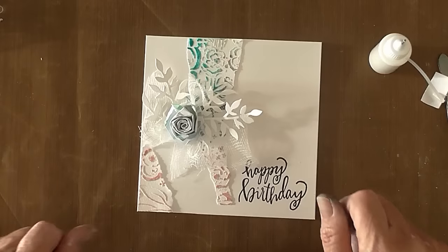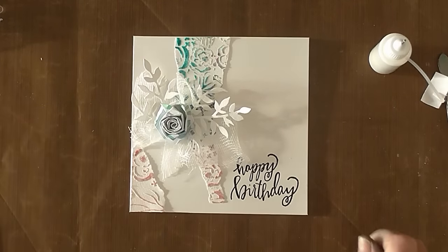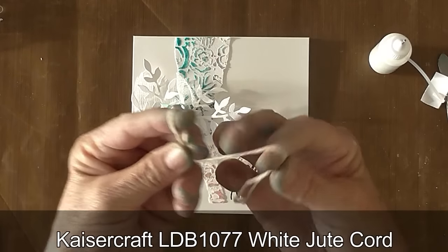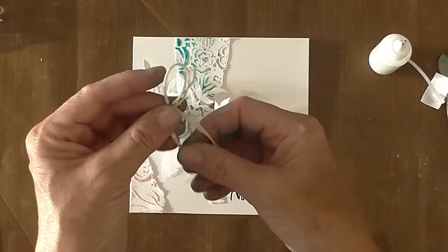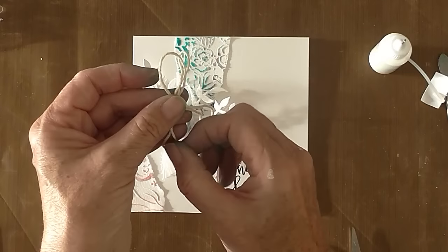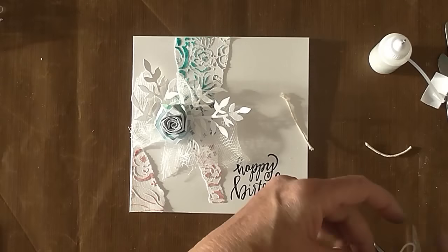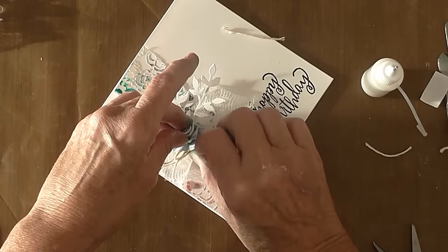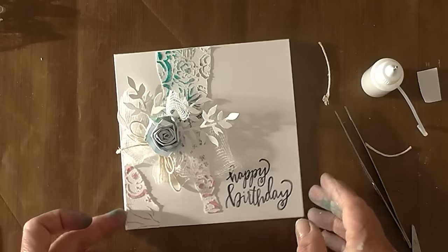That goes down there — that looks pretty. I don't seem to have another vine, so I know we can get another bit of string and do one of those stringy bows we did earlier. Just a bit of Kaiser Craft twine, folding that in half, doing little bunny ears, keeping it very simple. Pulling one end so one bow is slightly smaller, then doing the same with the other, and chopping the ends off. A bit more glue going in there, and I'm just going to pop that under there — using my tweezers to nudge it — that looks pretty.